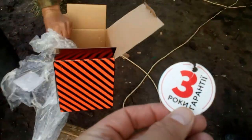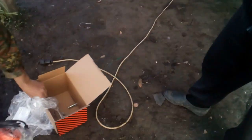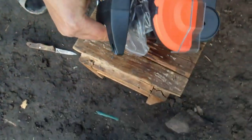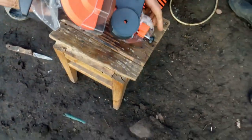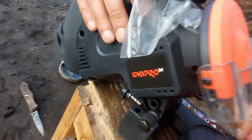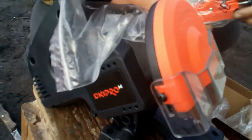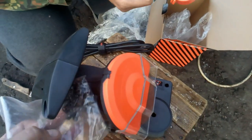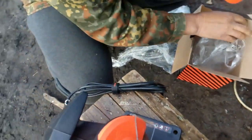This is the name of the package. This is the package. Let's go!